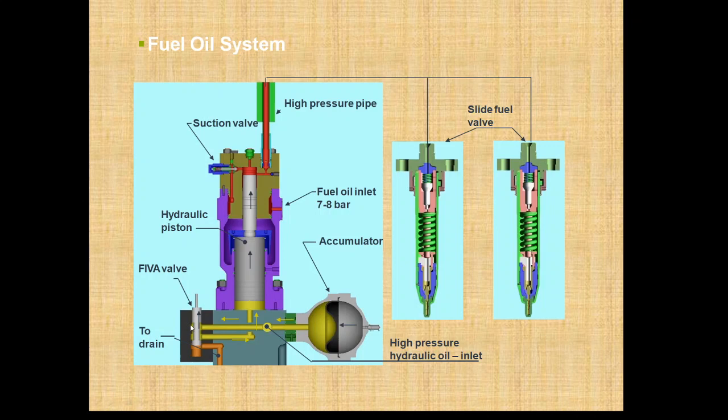Here is the FIVA valve; this is the servo oil going for actuation, and this is the accumulator to compensate any drop in pressure. This hydraulic actuator is controlled by the FIVA valve, and the 200 bar servo oil pressure is built up by the hydraulic power system — pressure is increased from 4–8 bar to 200 bar. From there it is fed to the FIVA valve for activation of the exhaust valve and fuel valve. The hydraulic actuator pushes the plunger up and the accumulated oil is sent through the high pressure pipe to the slide-type fuel valve.